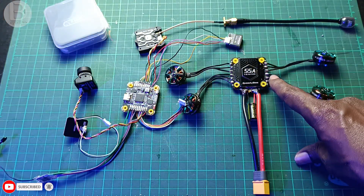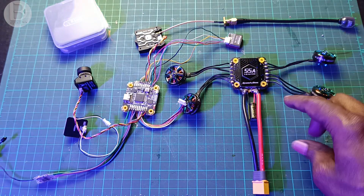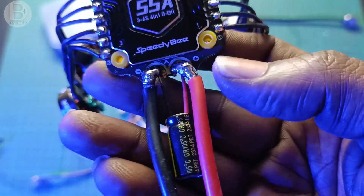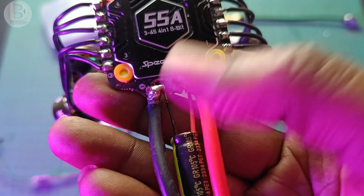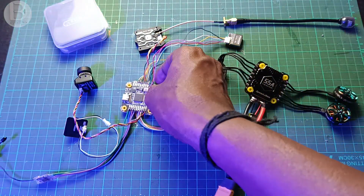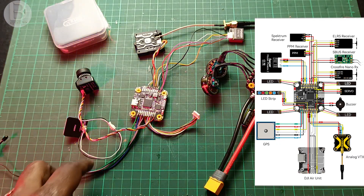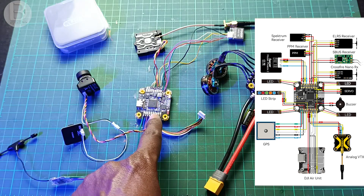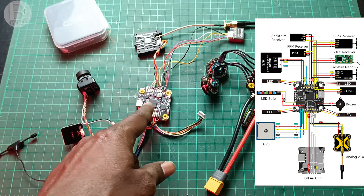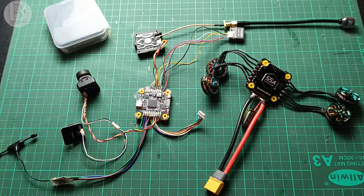Soldering is now done. You can see the motors are soldered on the four-in-one ESC — motor numbers one, two, three, and four. The XT60 connector is connected positive to positive and negative to negative, and a capacitor is also connected the same way. On the flight controller, the ELRS receiver, camera, VTX, and GPS are all connected. I'll show the detailed wiring in a diagram on screen — you can follow that diagram.